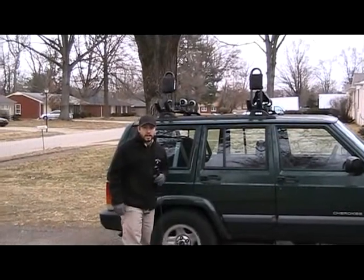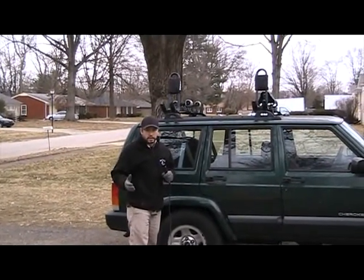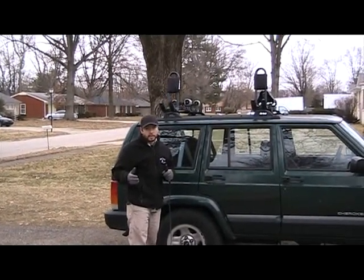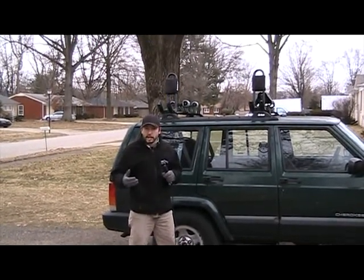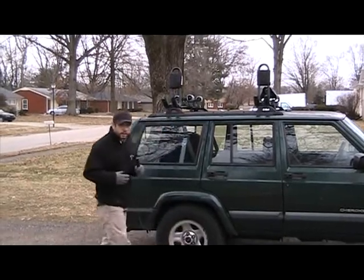Hey guys, this is Adam Hayes with yakangler.com. I just installed these Holy Rollers by Yakima along with the Mako Aero Saddles. I just wanted to show you guys how they install and how you load the kayak. Follow me and we'll do a quick little tour.